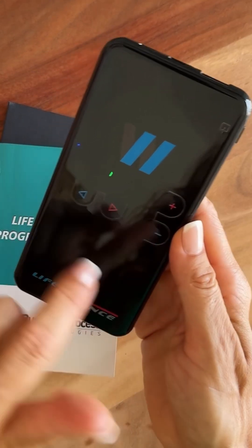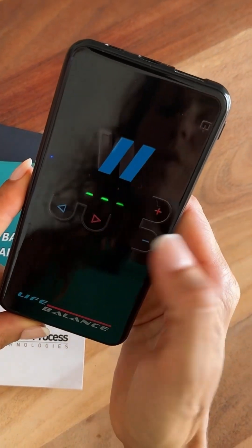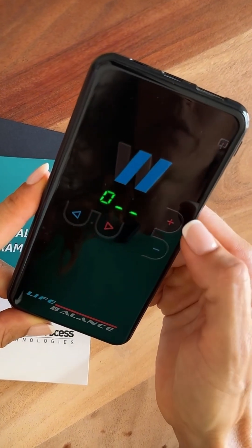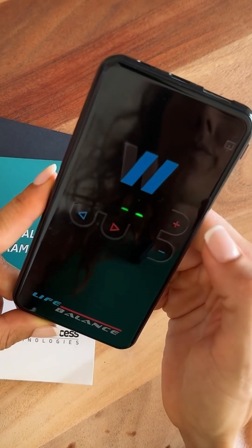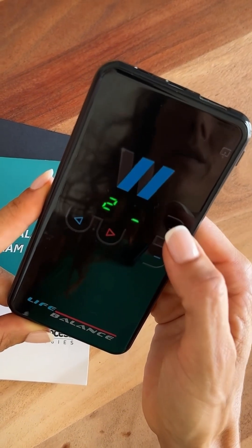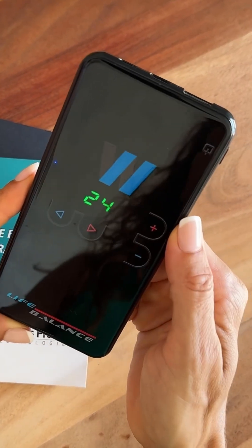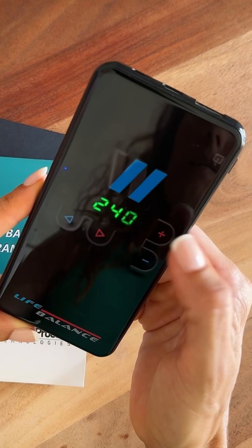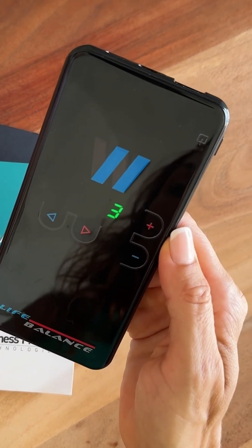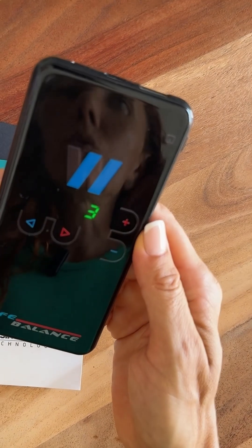For example, when you see the green lights, press the red button and start typing the program number. Let's type in 240: use the plus button to go up to 2, press again, then continue to 4 and 0. If you go too far, use the minus button to go back. Press the red button again and now your program is ready — it will run for about three minutes.